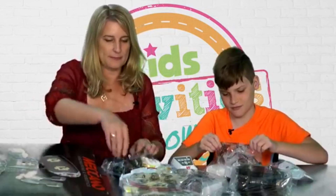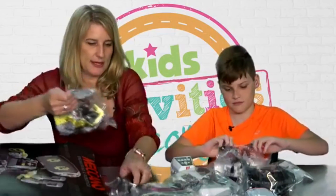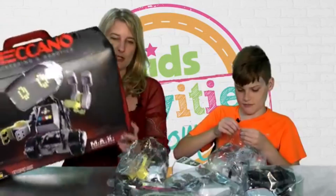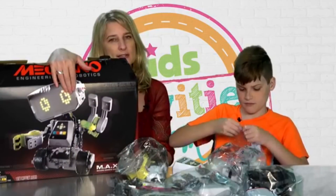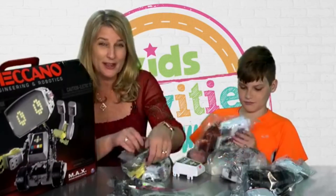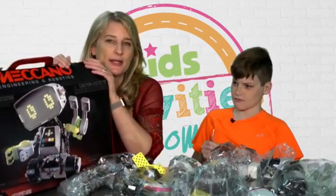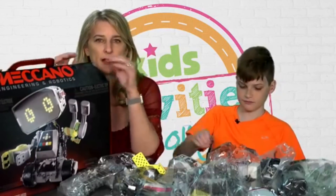What's really neat about this is it is a building toy and then a programmable toy. These are available in a lot of locations — we'll have all the information on kidsactivities.com. It's one of those things that's not just going to be a one-time play toy; it's going to be something that grows with your kid. It's ranging around $120 and available at multiple places like Amazon and Walmart.